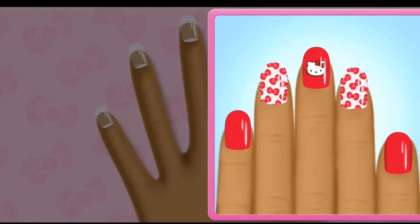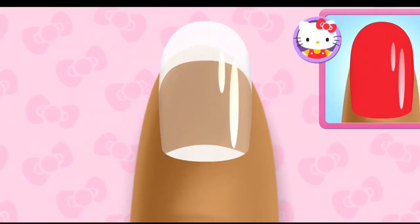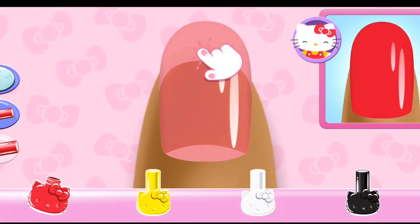Start! Match the specially designed manicure Hello Kitty prepared for you! Tap the first nail... Hmm... Which color do you think matches the design?